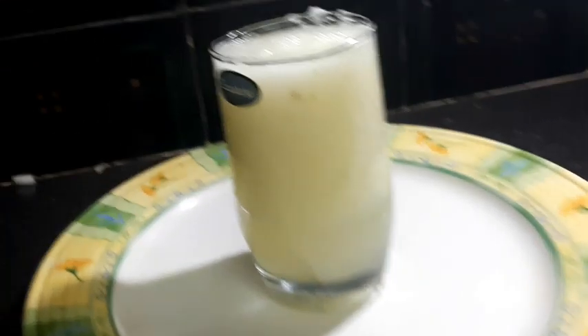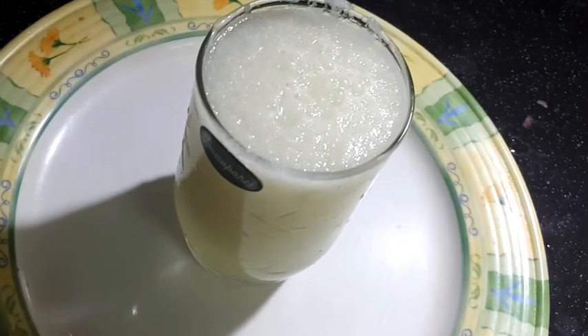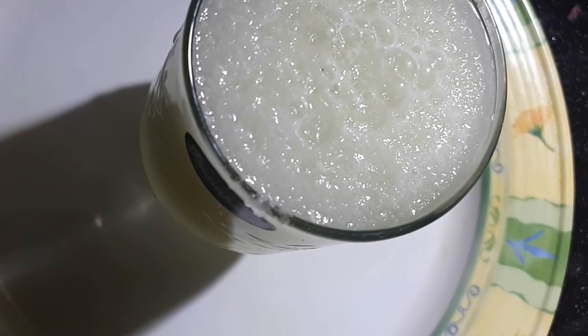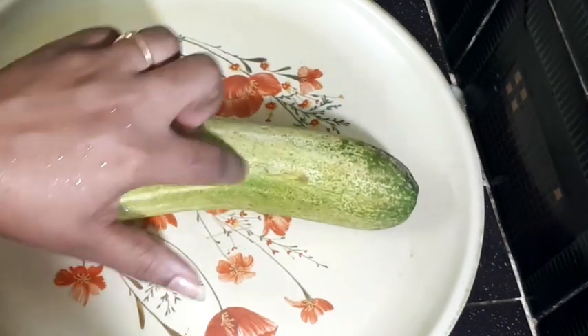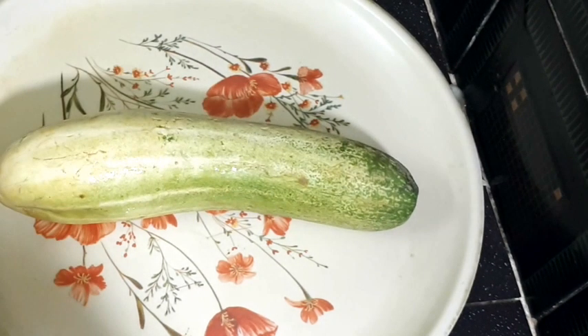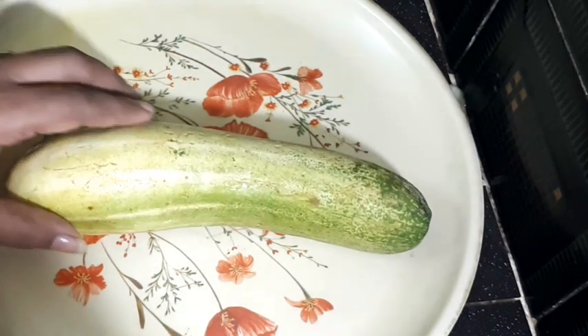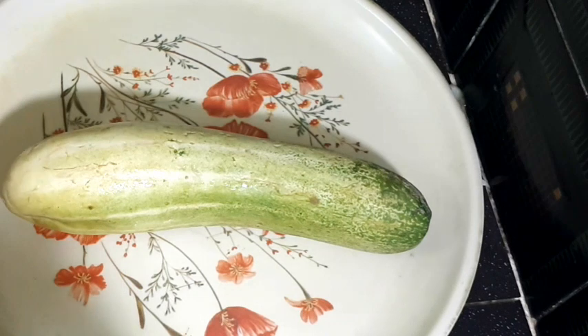In this video I am making cucumber juice. It is healthy. This is quarter jamais the cucumber juice.